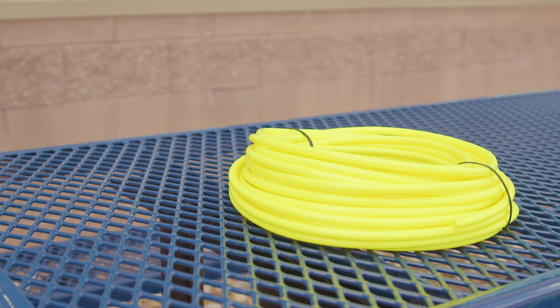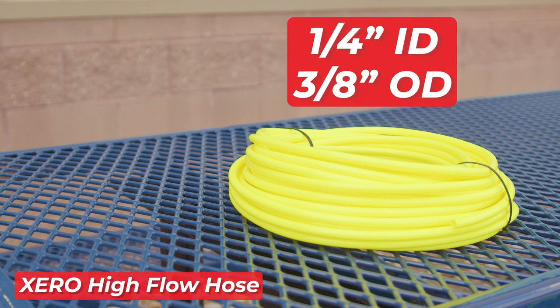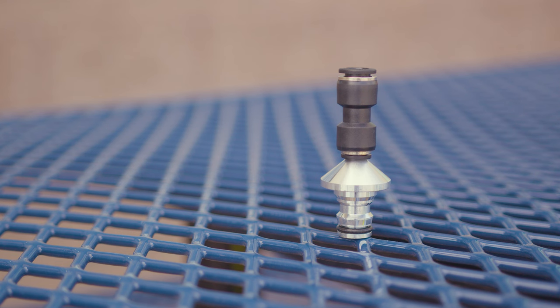First up, we have 100 feet of the Zero High Flow Hose. This hose is designed to give you greater water flow thanks to its larger size — a 1/4-inch inner diameter and a 3/8-inch outer diameter — compared to the standard Zero Hose, which has a 3/16-inch inner diameter and a 5/16-inch outer diameter. It's made from kink-free ether-based polyurethane, ensuring a smooth and uninterrupted water supply to your brush.